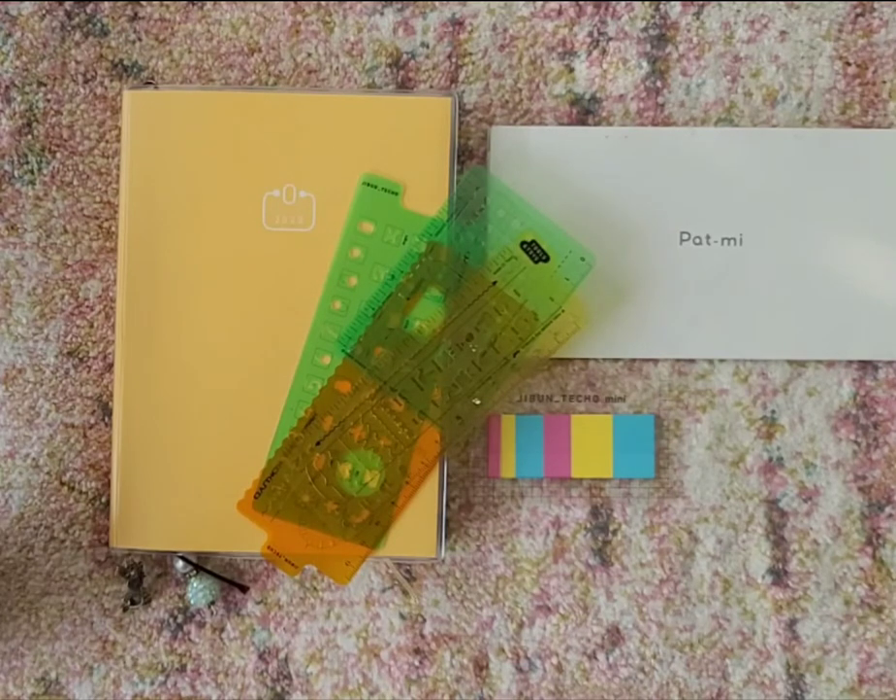The PAL planner is a collaboration between Kokyo and Bushiman. I believe Bushiman is not in Japan — from my understanding, Bushiman is in another country. Bushiman collaborated with the Japanese company Kokyo. If I'm wrong about where Bushiman is located, feel free to correct me in the comments — but that is my understanding.